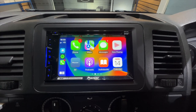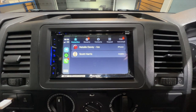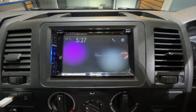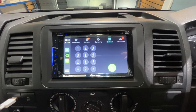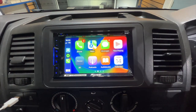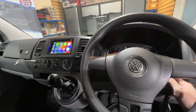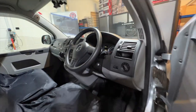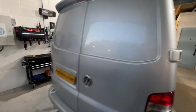You can see the phone icon there if you want to make phone calls, and it has all your contacts in it from your phone. This is certainly one very, very good upgrade. With the sound system, the new speakers, the new stereo, and the reverse camera, this has made this an awesome vehicle. The customer's going to be very pleased, and most importantly, it's going to be reliable.